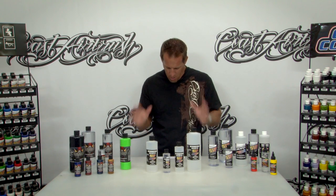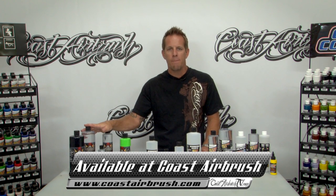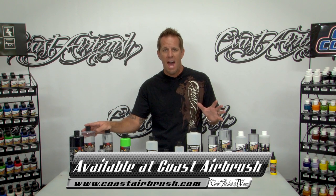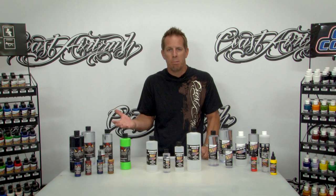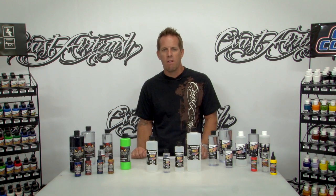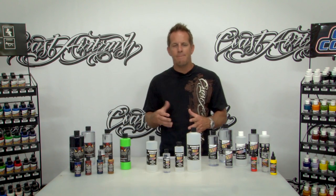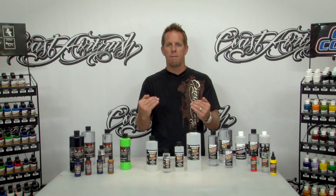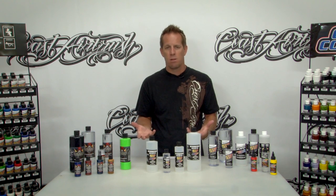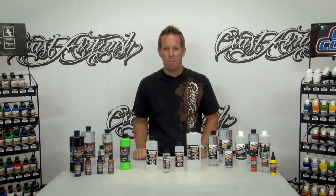The high performance reducer works great and works with the illustration colors. You can still use the traditional Wicked thinners — no problem there. We're having great results here on Coast Airbrush TV. When used correctly and at certain mixing ratios, it's a wonderful product — we've had no complaints. It depends on the application, and that's what the high performance reducer is really bringing you: a whole other level of product with technology as it progresses in water-based that's going to really help you out. So there you have it — the new high performance reducer by Createx.